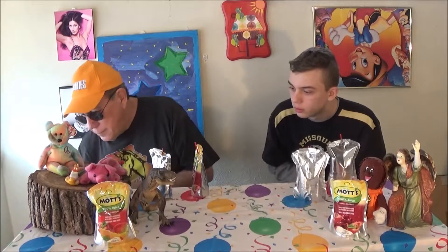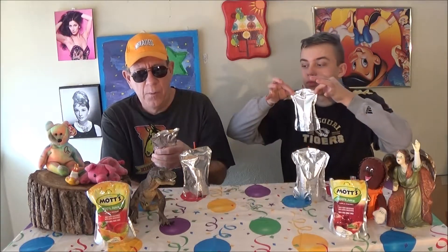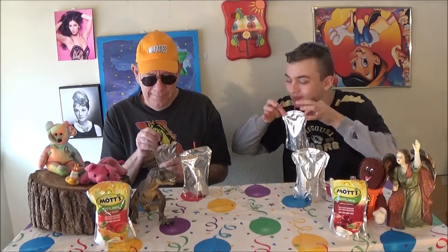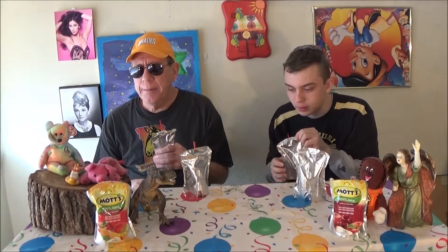Let's get into it. Apple mango or apple cherry? Let's do apple mango first. It's pretty good. It's not real sweet. Good mango. Apple mango MOTS.